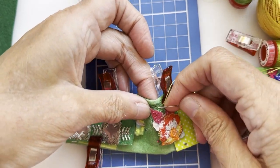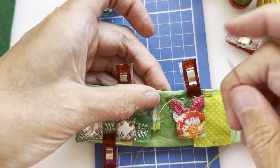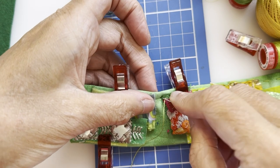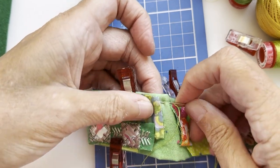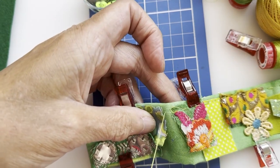Some of these fabric pieces were things I already had in my scrap box, and some were part of the Bizarre fabric bag.